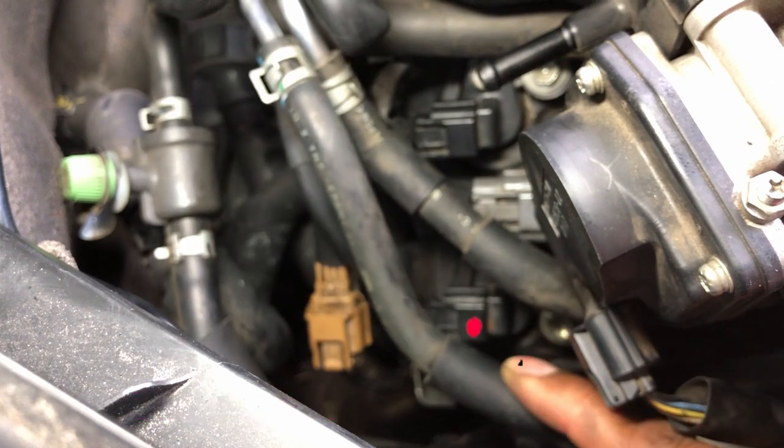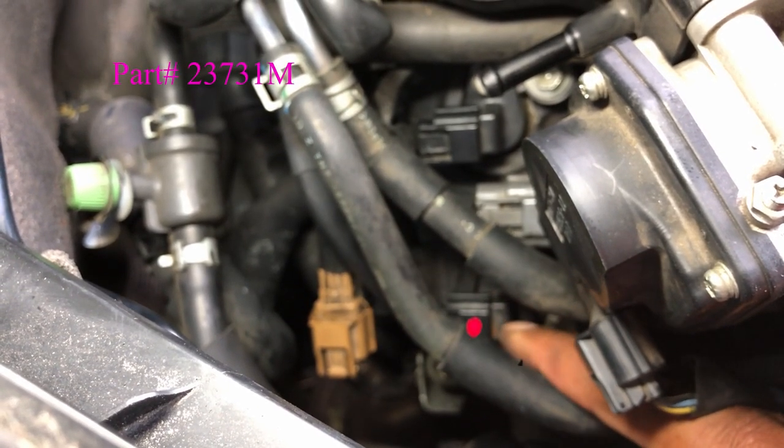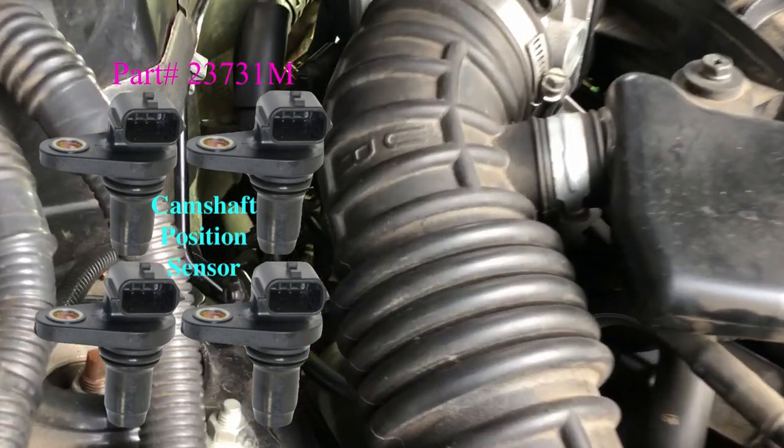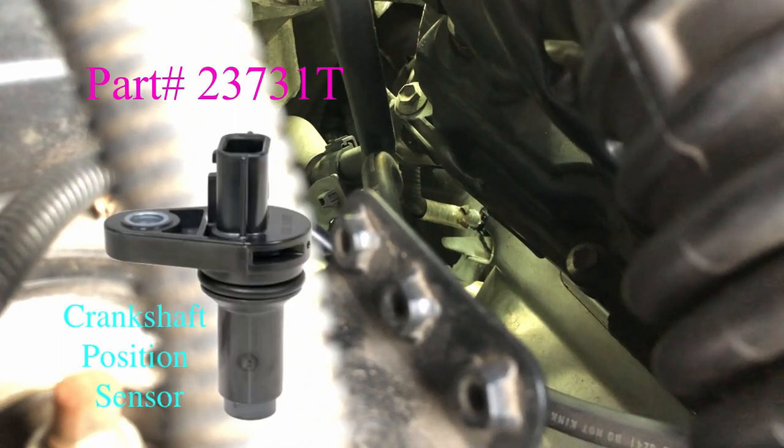To remove the connector on the top sensor, you also have to remove the gray connector located in between the two sensors. Now that we know the location of our four sensors up top, we're going to remove the more difficult crankshaft sensor located next to the bell housing on the passenger side.